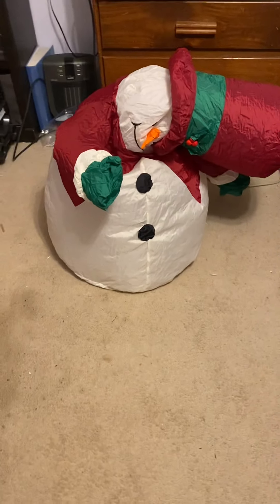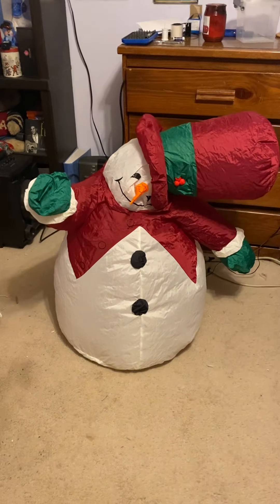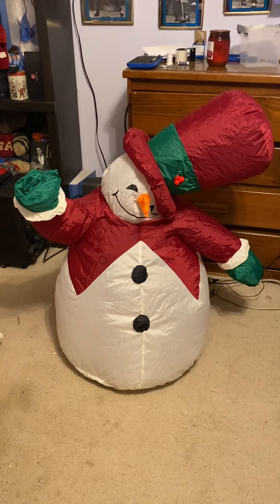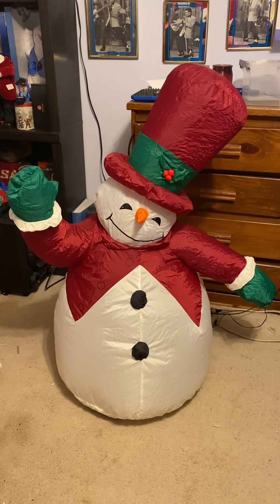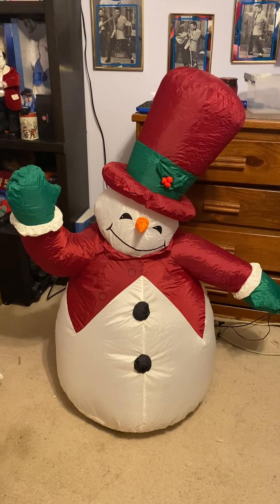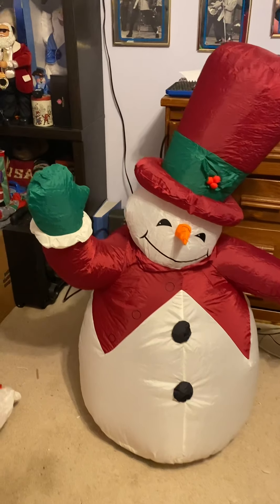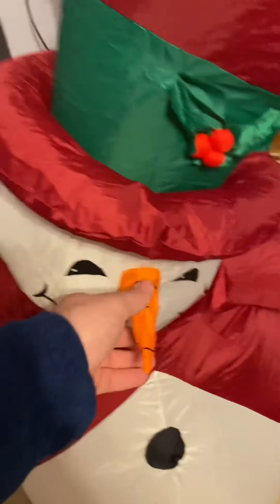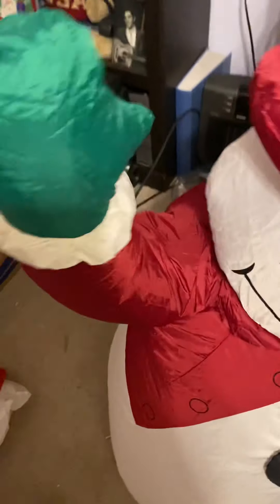Without further ado, I can plug it in. Because it's only four feet tall but a little wider, the bottom takes a little bit to inflate because of its size.